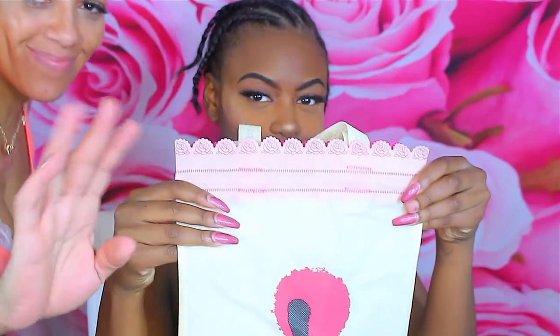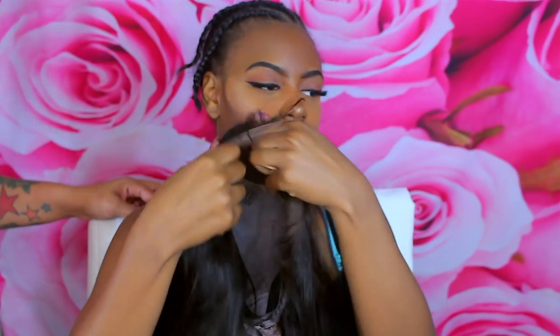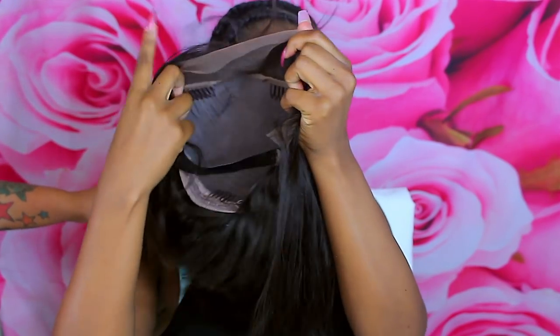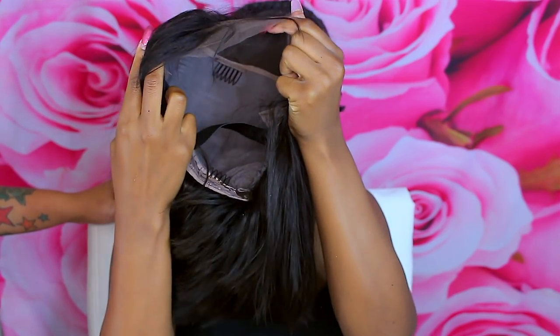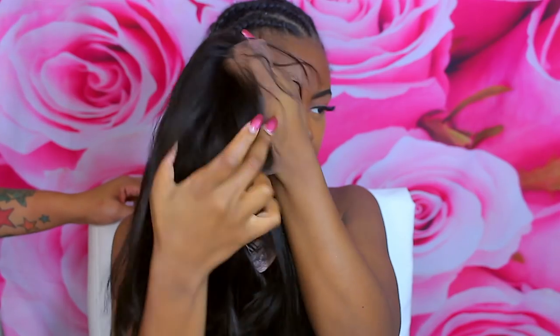Hey loves, it's time to slay another wig. This one is by DY Hair 777, featuring my lovely daughter Tatiana. We're going to do this 14-inch Burmese virgin bob, which is a lace frontal. There are three combs in the front and a comb in the back.